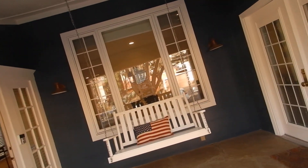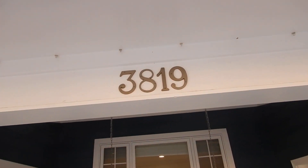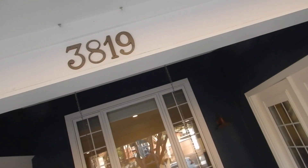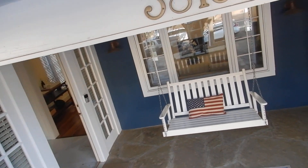Coming up inside our soffit, you see these little — it looks like we're missing a couple. On closer examination, those are clips where wire could be hung. I thought they were actually little button luminaires, but I guess not.